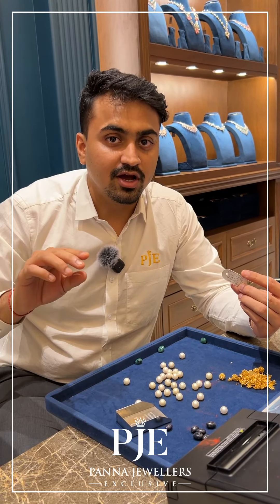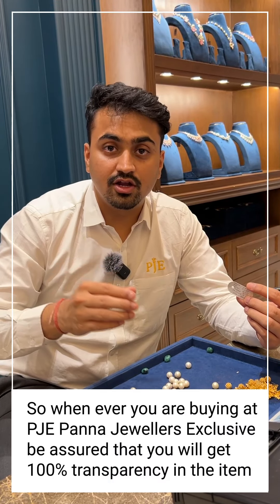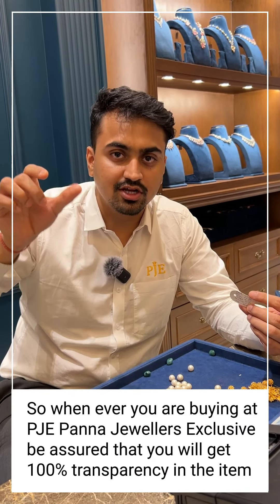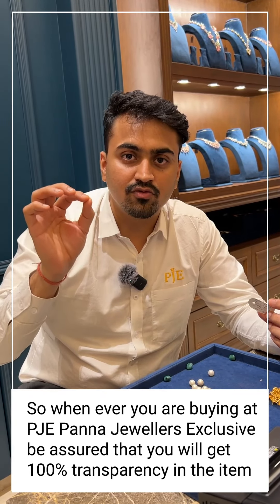Each and everything is correct. Whenever you are buying at PJE — Panajura Exclusive — be assured that you'll get 100 percent transparency. Even if you don't require all the details and are okay with us just mentioning it as beads, we still mention each and every type of precious bead separately in all of our jewelry items. This is why PJE stands for transparency. Thank you.